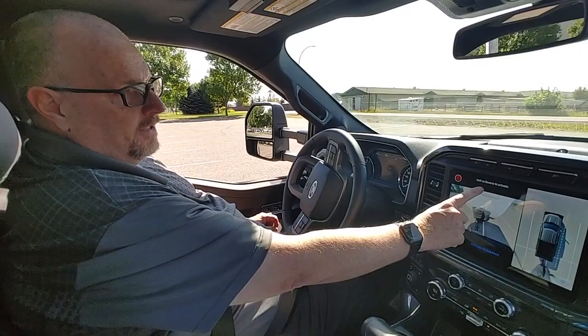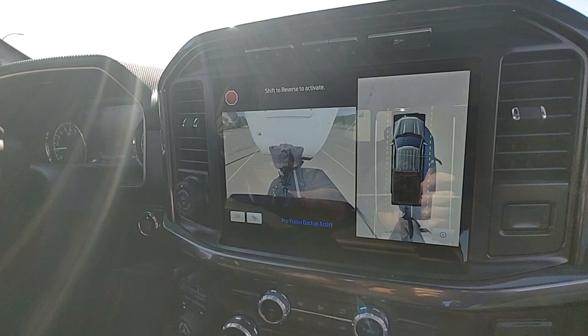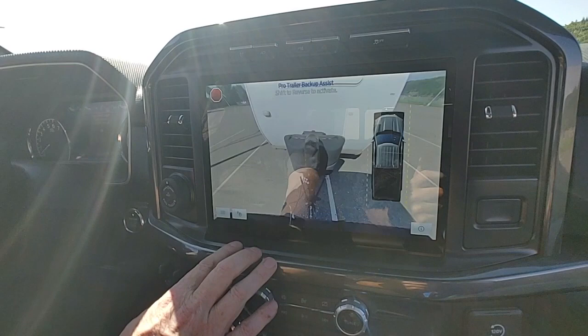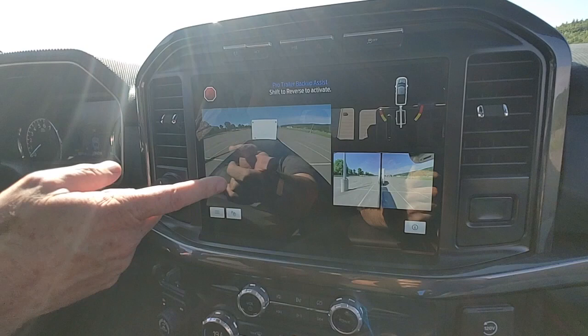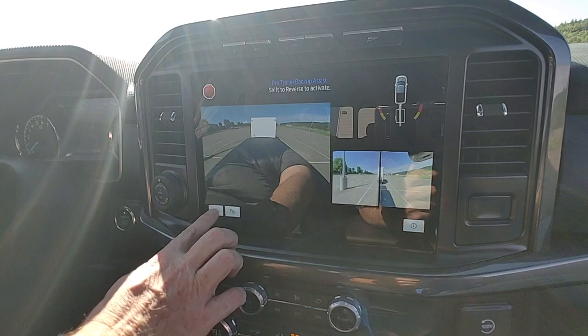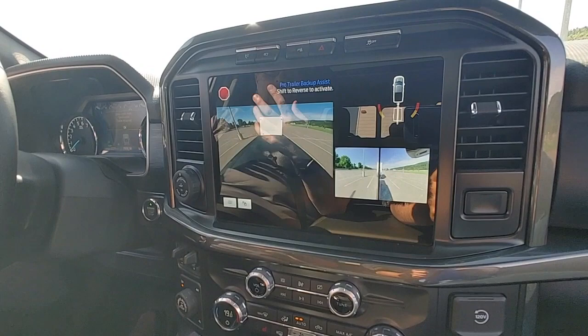Depending on what features you have on your truck, this may be the primary screen you see. I have a 360-degree camera so I have this view here. You can also change your views with these buttons down here to zoom. That's a 180-degree view. This one here is from the top of the box looking back, and your rear-view mirror cameras.